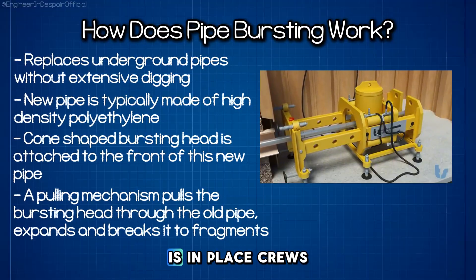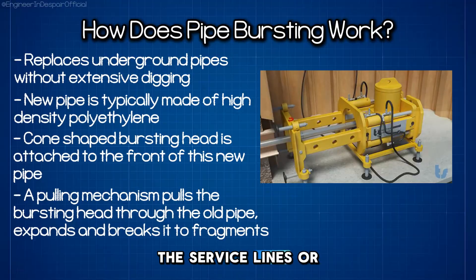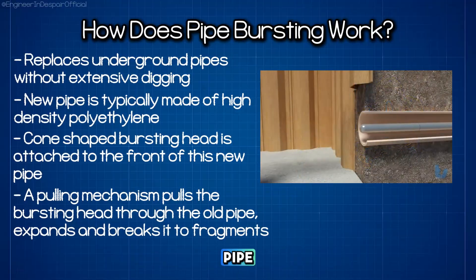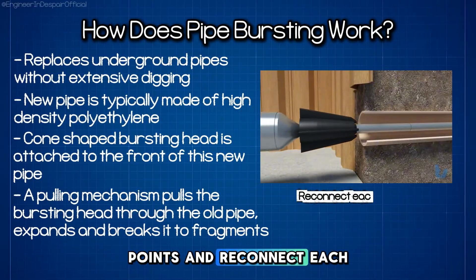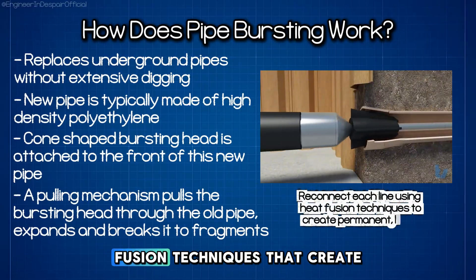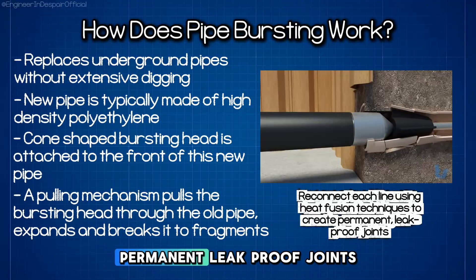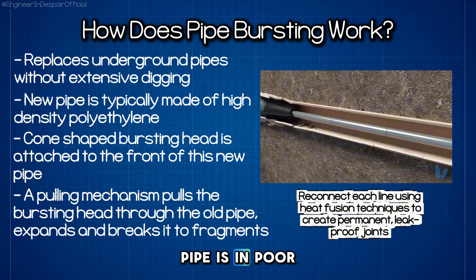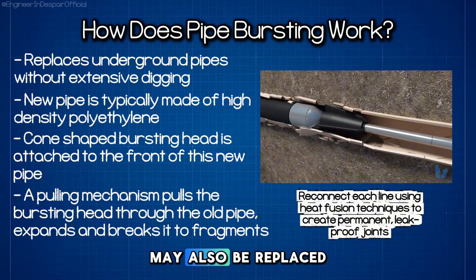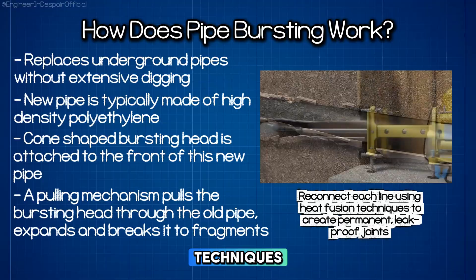Once the main pipe is in place, crews locate where the service lines or laterals entered the old pipe. They carefully cut openings in the new pipe at these points and reconnect each line using heat fusion techniques that create permanent leak-proof joints. If an existing lateral pipe is in poor condition, it may also be replaced using lateral pipe bursting techniques.